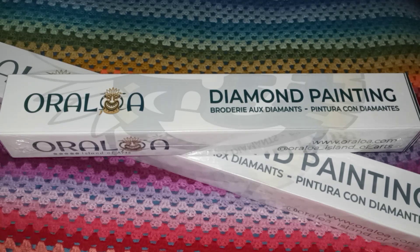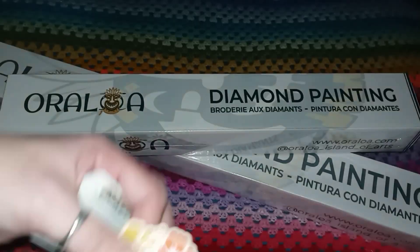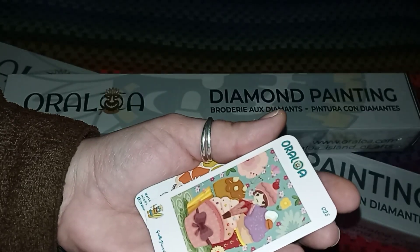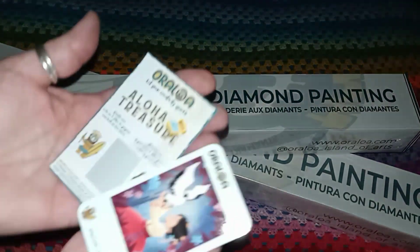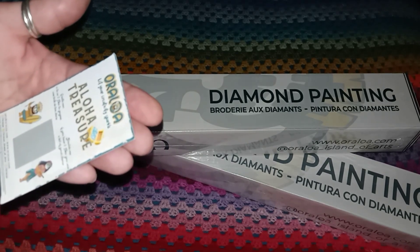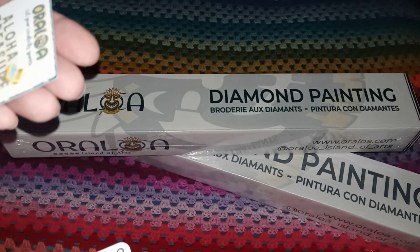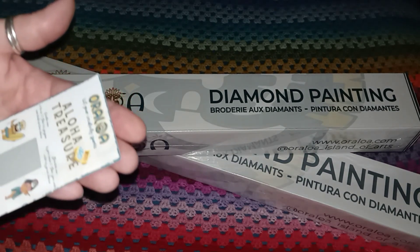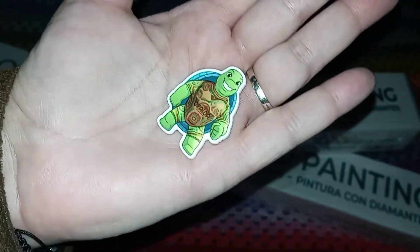We also get some stickers, a thank you card, and some other stickers. Oh wait - this looks like a scratch off! If you have three tikis, you win a kit of your choice. We're gonna scratch that. And we got this cute turtle - all these can be turned into cover minders.